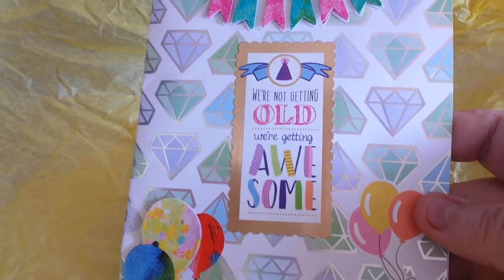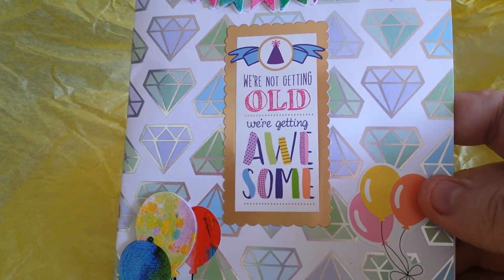Okay, I'm trying to pull it out — it's only doing this because now I only have one hand. So it says, 'We're not getting old, we're getting awesome.'